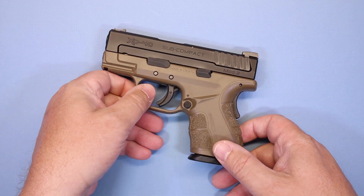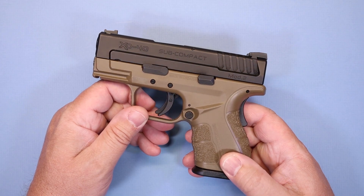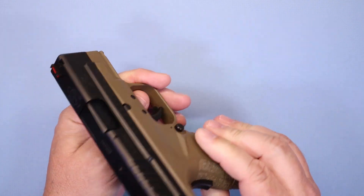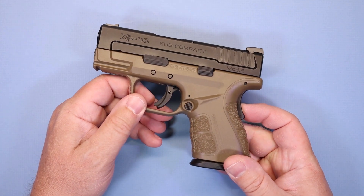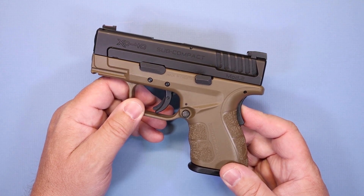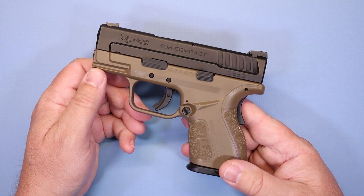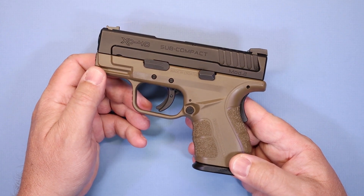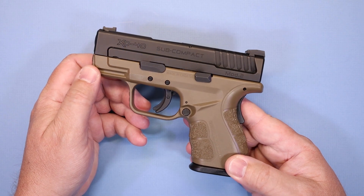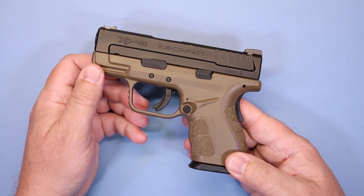I've had a lot of .40 caliber pistols personally — duty weapons, backup weapons, and a lot of my personal carry weapons ended up being .40 caliber. I didn't even own a 9mm pistol until many years of gun ownership; I had almost exclusively .40 caliber and .45 ACP pistols. These days a lot of agencies have moved back to 9mm, so you don't see as many .40s — and that's fine for me because I can snatch them up at the stores when nobody else wants them.